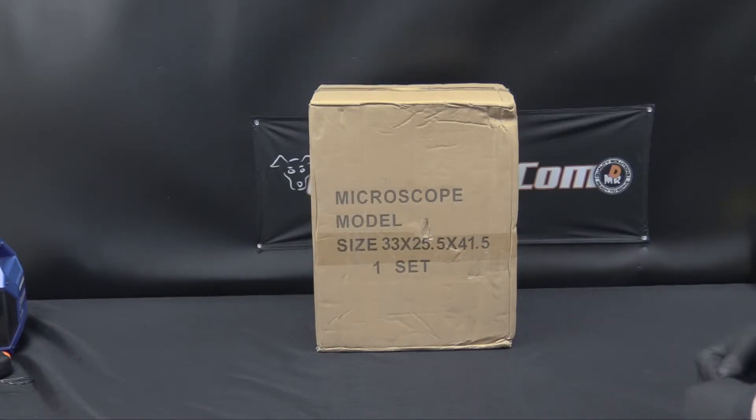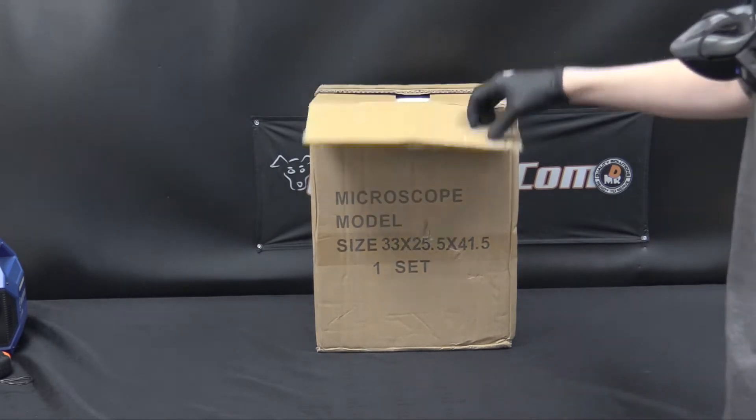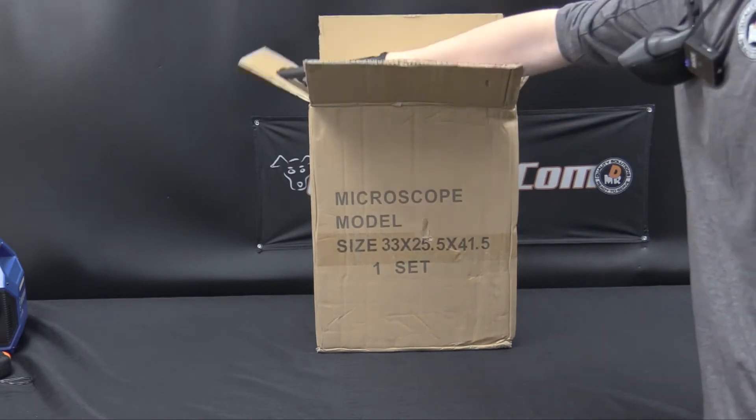Hi and welcome again to K9P4.com. Today we're going to be going through the setup and unboxing of your dual view microscope. Your microscope will come in a box like this and we're just going to go ahead and get all the items out and show you how to get it set up.